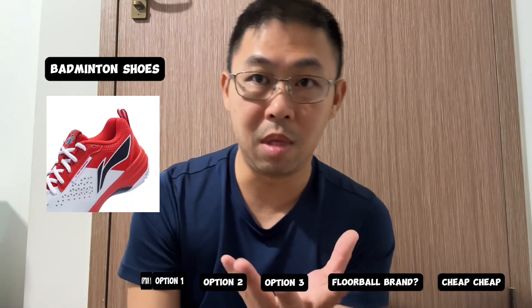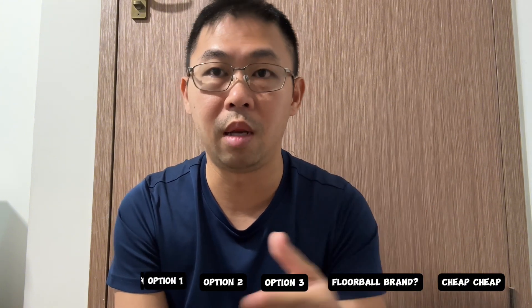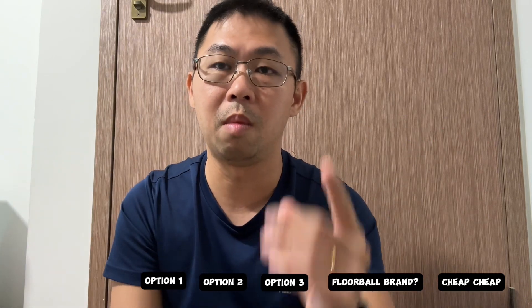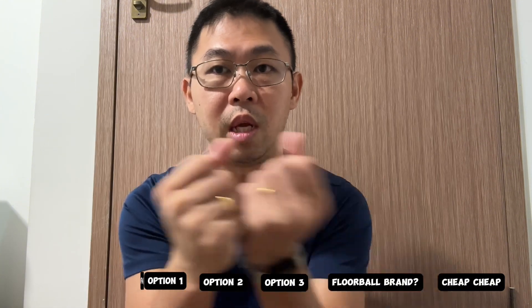Option number one is badminton shoes. There are a lot of brands out there — one that comes to mind is Li-Ning. Why are badminton shoes suitable? It's the transferability. When you play badminton, there's a lot of changing of direction, and that is able to translate into a game of floorball.